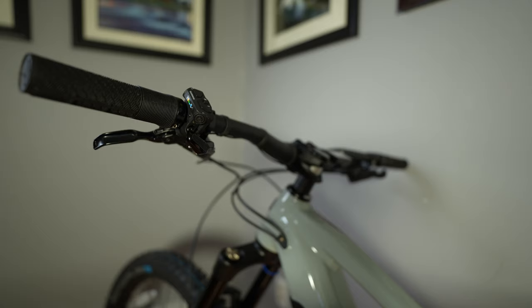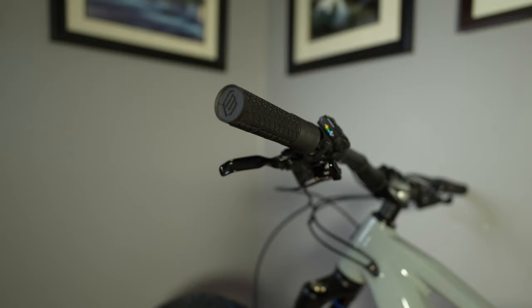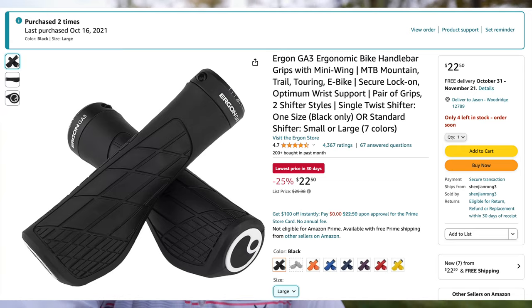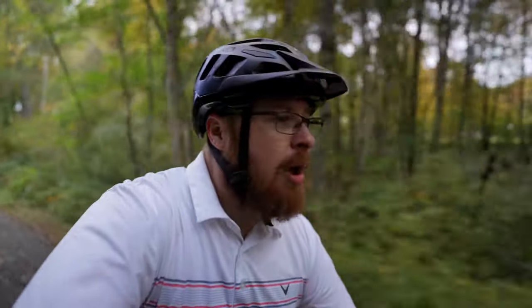One thought I had on the way back is the grips — I don't really like these grips. I'm going to put my Ergon grips on; they have that little extra pad for the palm of your hand and they're more cushiony, so you have more dampening. These grips aren't bad by any means, they feel pretty good, but I just prefer that extra palm support. The pedals are pretty good too — I was going to switch them out originally but they seem to be working fine, so I'm just going to leave them.